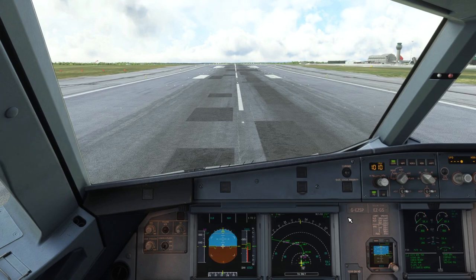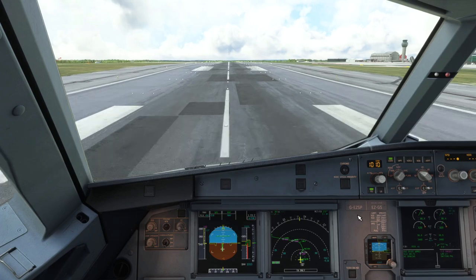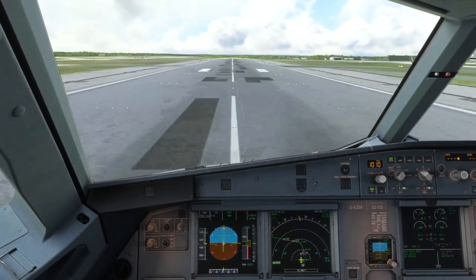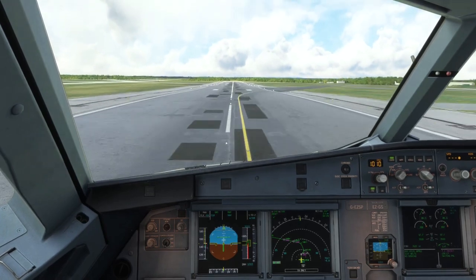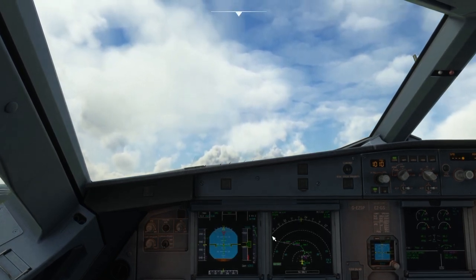Takeoff — start the chrono, set 50% N1, push half forward on the sidestick. We'll release that forward pressure when we pass around 80 knots, neutral by 100 knots. Engines all good — advance to MAN FLEX, SRS and runway mode engage. Little bits of rudder to keep on the centerline. At 80 knots releasing sidestick pressure. V1 — rotate. A little windy today in the sim, so a nice gentle rotation, keeping that back pressure in past 10 degrees. Positive rate of climb — gear up.